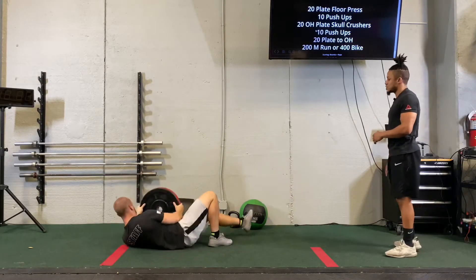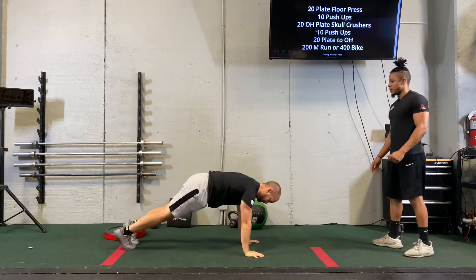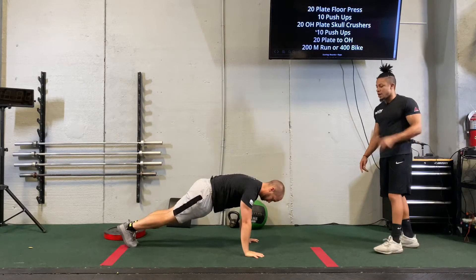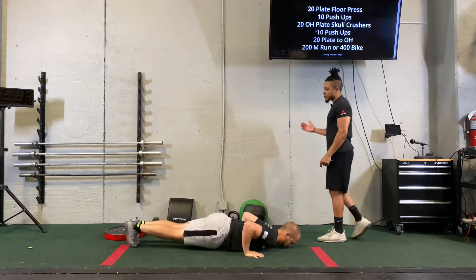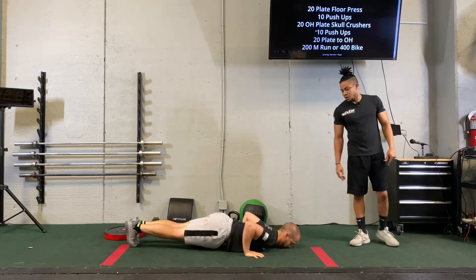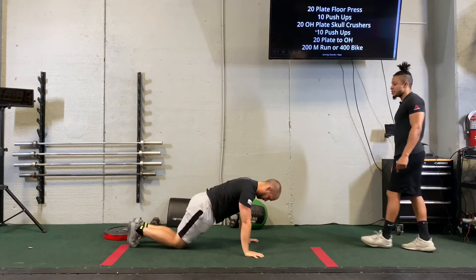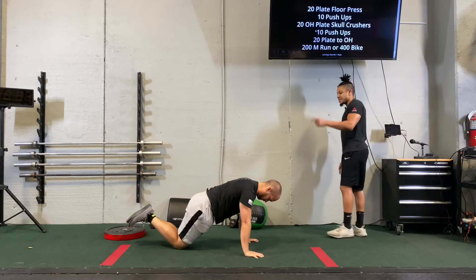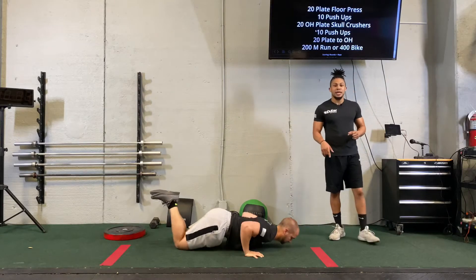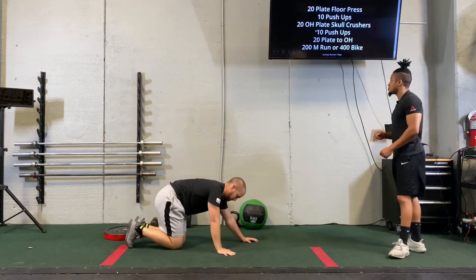Right after that, we're going to transition into 10 complete push-ups. We're going to make sure that that chest goes all the way down to the ground, and those hips do not make contact with the floor, even if you are scaling. We're going to push all the way up and back down, nice and easy. Hips do not make contact. Now if we scale, we put our knees on the floor — same rules apply. Chest makes contact with the floor, not the hips. Same plane of motion, nice and easy. We're still going to activate those muscles the way we want to.